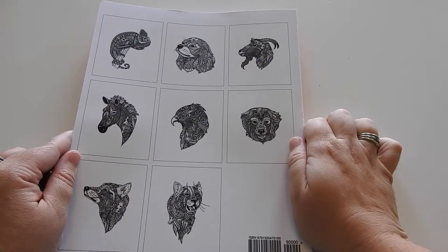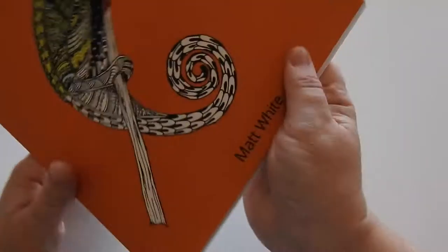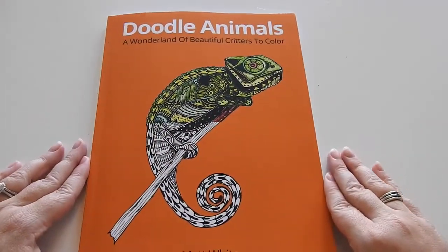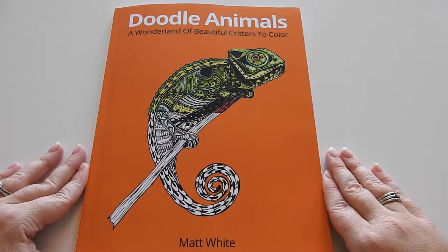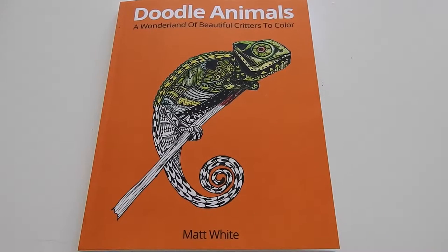On the back, you have some smaller images of what's included in the book. And I'll flip back to this beautiful chameleon on the front. I just want to thank you so much for watching. I'll put all of Matt White's information in the description. Have a beautiful day and happy coloring — we'll see you next time.